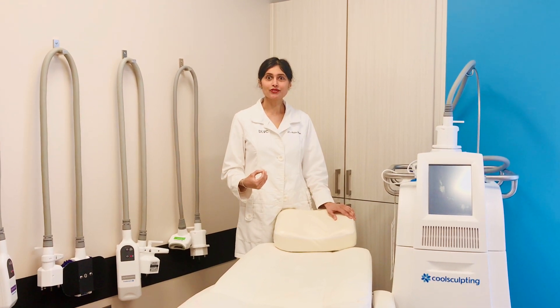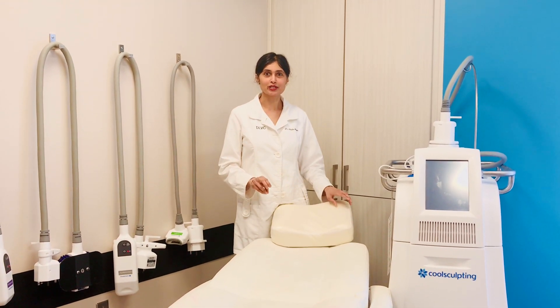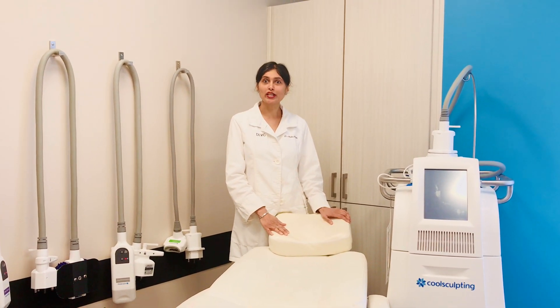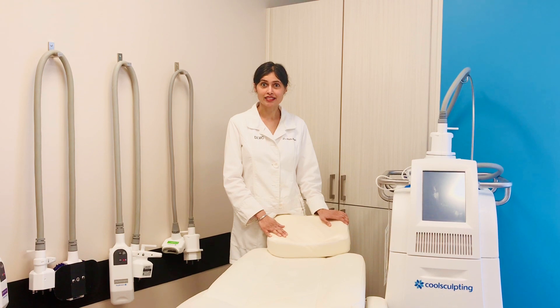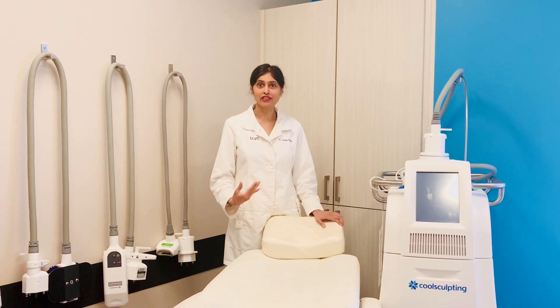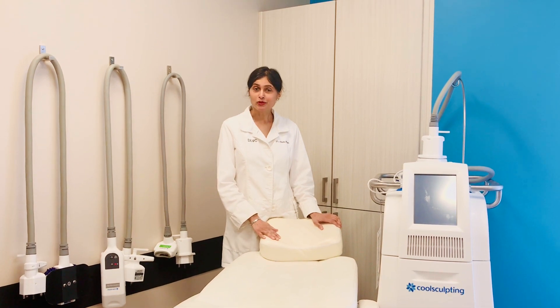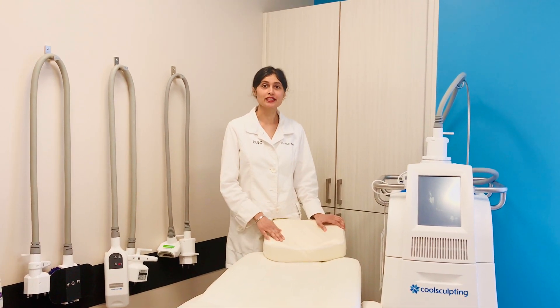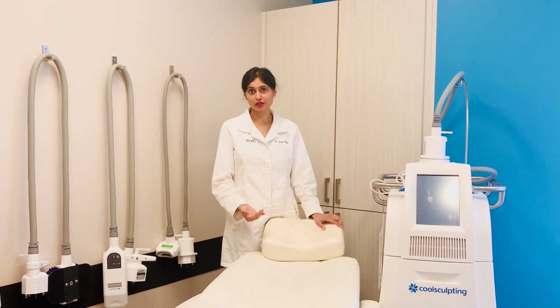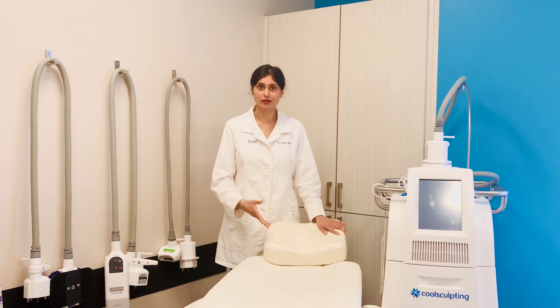The procedures we use for the fire part include Vanquish Me, which uses radio frequency to heat the fat cells, Exilis Ultra Plus, which also helps to heat fat cells, and sometimes VelaShape preceding the CoolSculpting procedure — and sometimes SculpSure, although we tend not to use that one quite as much.